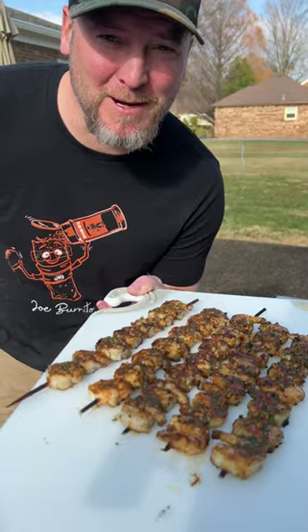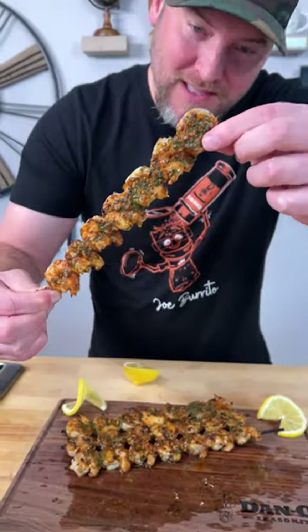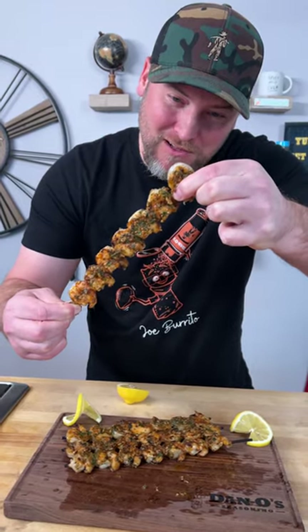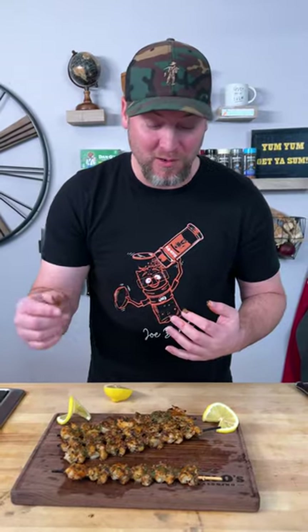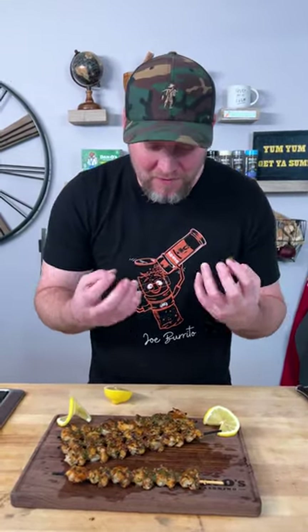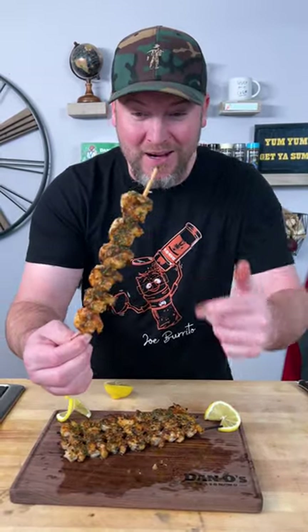Now you know what time it is — it's time to go get a bite. Look at that. We're going right off the edge, one of these ones with all the juice and all the flavor packed right on there. Mmm, cooked perfectly. The seasoning gives it that base before it hit the grill, hit it with the butter, that parsley soaks all that flavor up and sticks right to the shrimp. That is hard to beat.